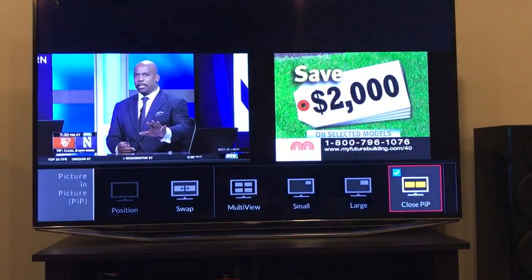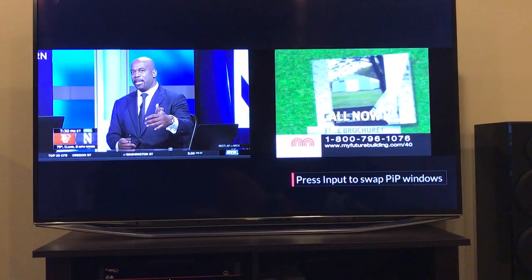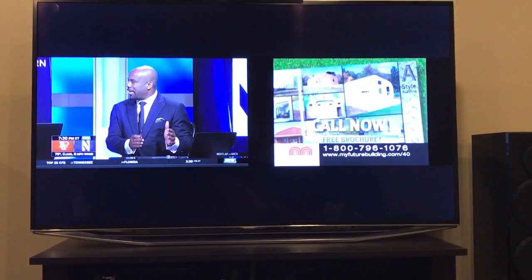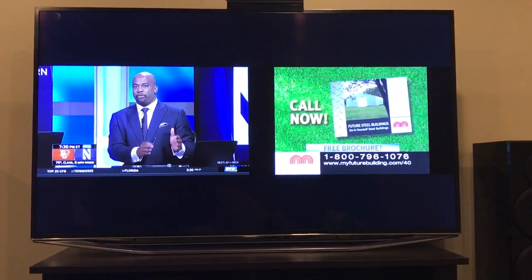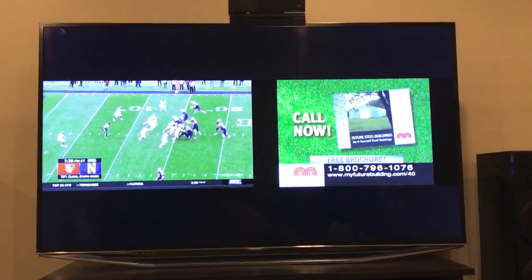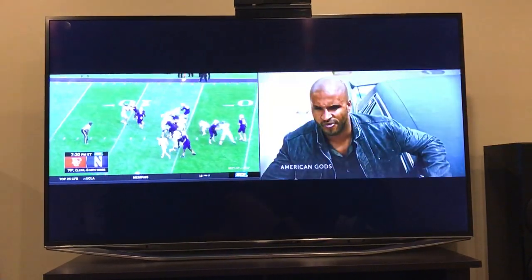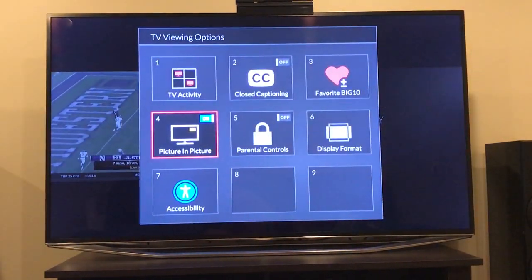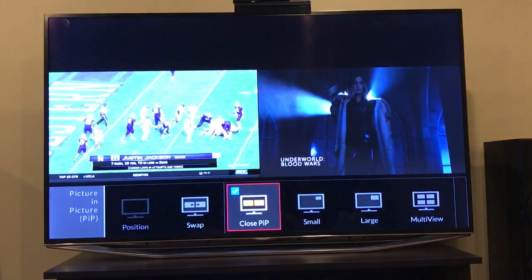You also have a side-by-side option if you want. You can use this with anything you have access to on your receiver — if you want to watch on-demand, or you have something on your DVR, you can have that on any of the picture-in-picture screens.